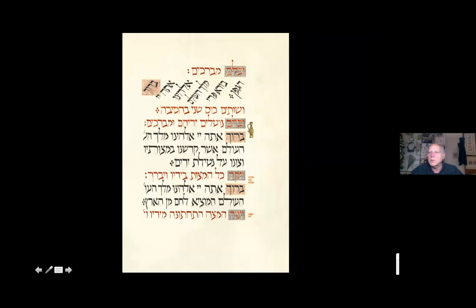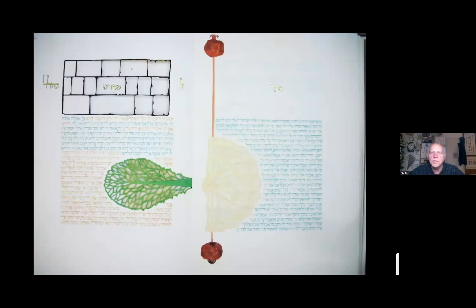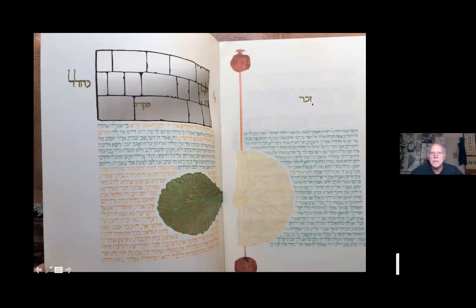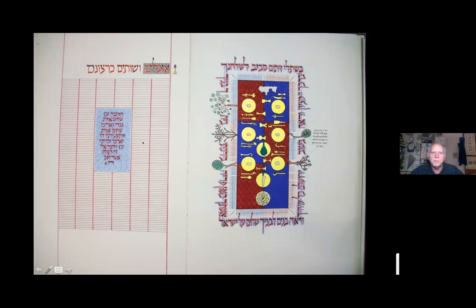Throughout the book there are places where we drink wine and eat matzah and are required to lean as a sign of freedom and leisure. To help you remember, I wrote those blessings on the side so you have to lean over to read them. The koreich sandwich is all paper cut — one side shows the matzah and maror, and as you flip the page it moves to the other side, with an image of the Kotel at the top. This is all about memory — zecher l'mikdash — and through the cut you see the set table, with space to list the names of guests who come every year to your seder.